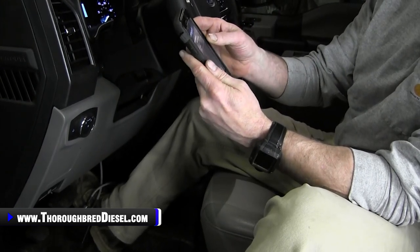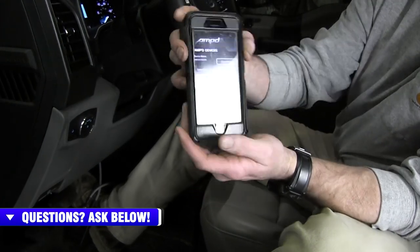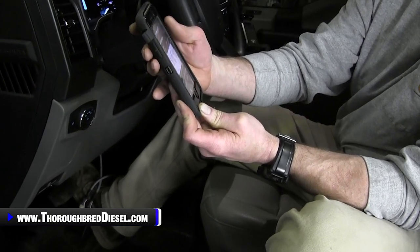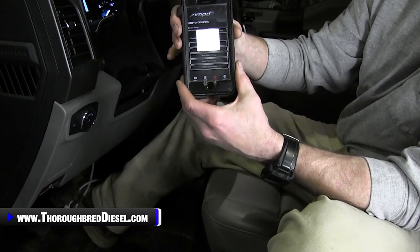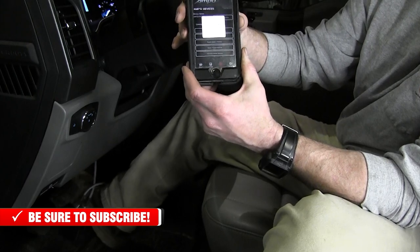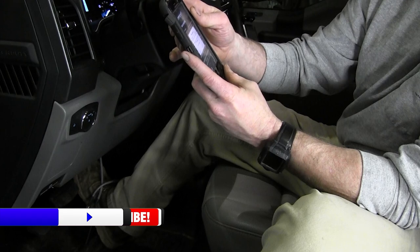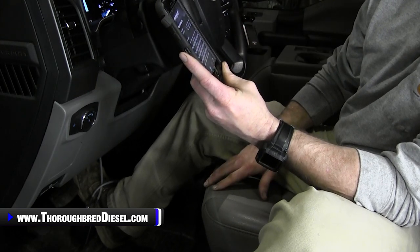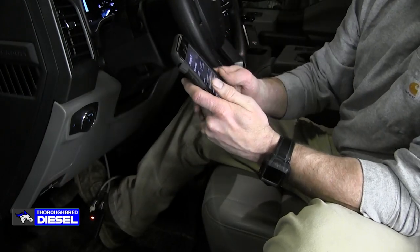We're going to show you how to do a pedal relearn on the device. Click the Amp module at the top. The pedal relearn process consists of pressing the accelerator all the way to the floor two or three times within a 30-second window. Hit okay and start the process: all the way to the floor and off, all the way to the floor and off — repeat several times. The light turned yellow/orange. It says to confirm the LED color on the Amp device changed from red to orange. If it's orange, press complete to finish. Ours is orange, so we hit complete — we're good to go and should be paired up.